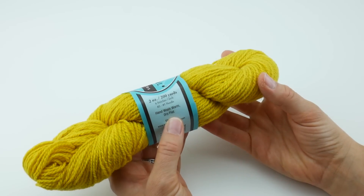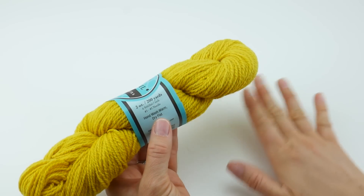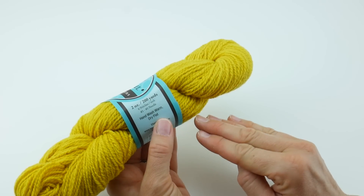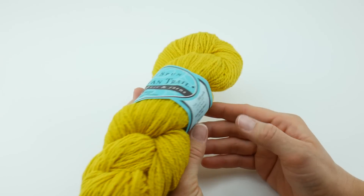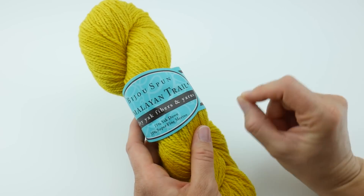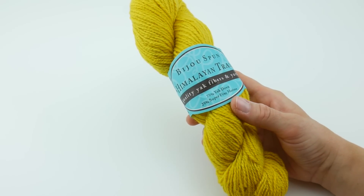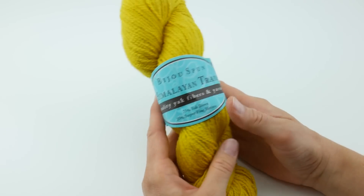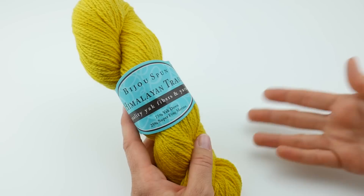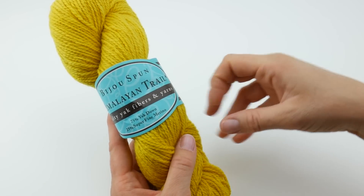For the knitters out there, they recommend using a number three to five knitting needle — that can be straight, circular, double-pointed, what have you. The crochet hook size is not listed, but I would recommend going down to your smaller hook sizes and just experimenting with some swatches. If you go a little higher on your crochet hook size, you'll get something more drapey and open. If you go down, you'll get something more solid.